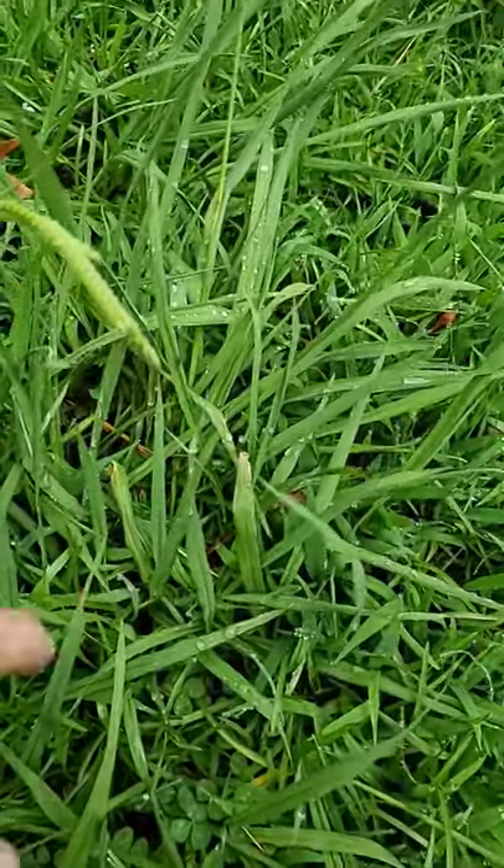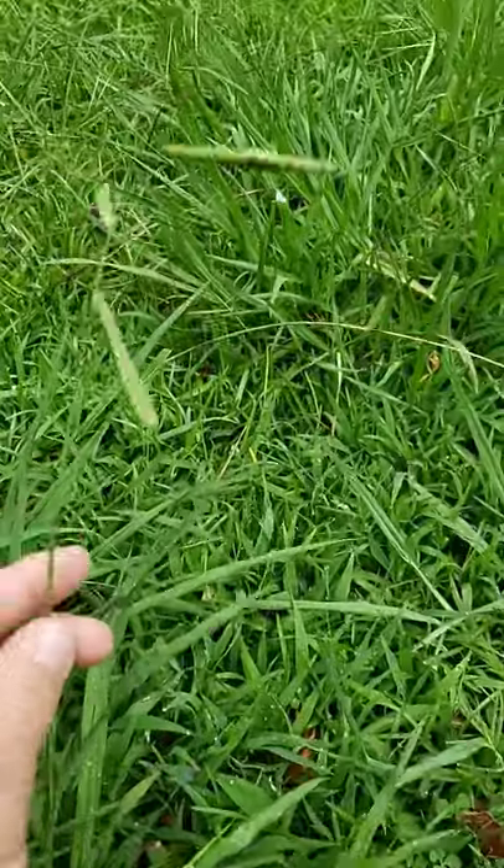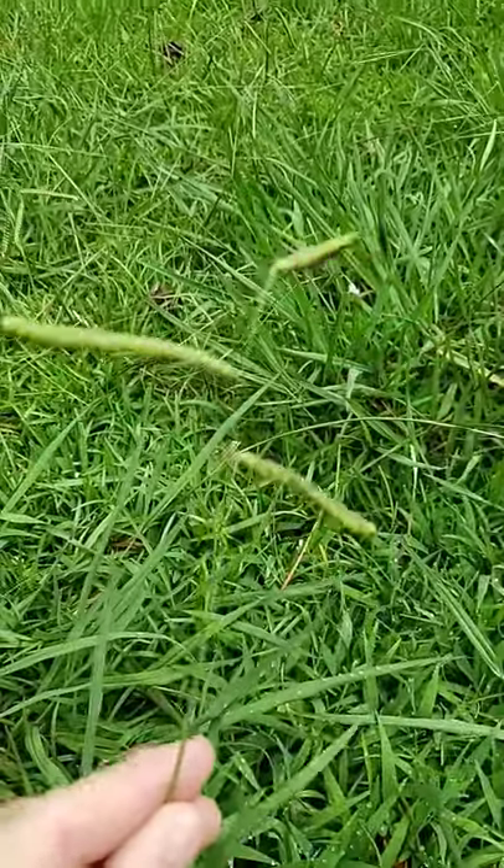Next we have dallasgrass. You can see this big nasty weed here and it's got a seed head that looks like this.